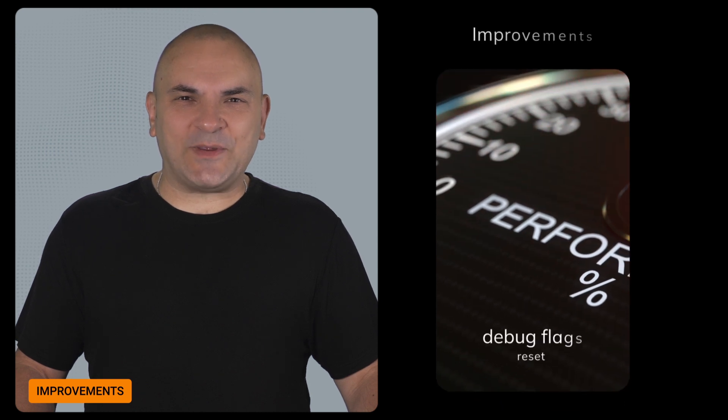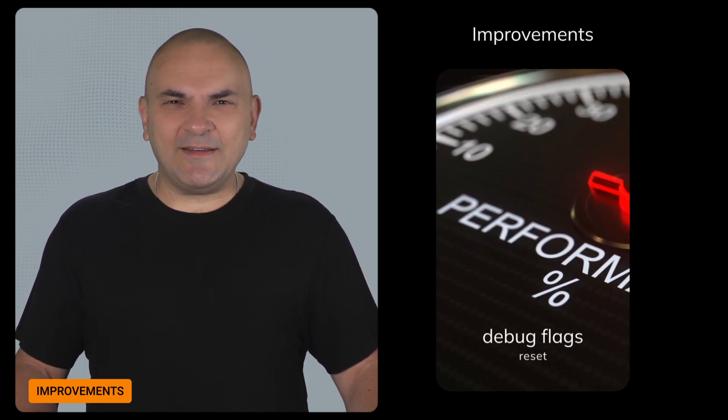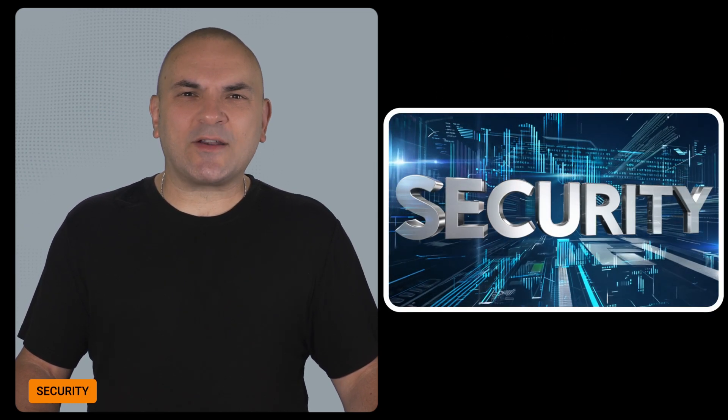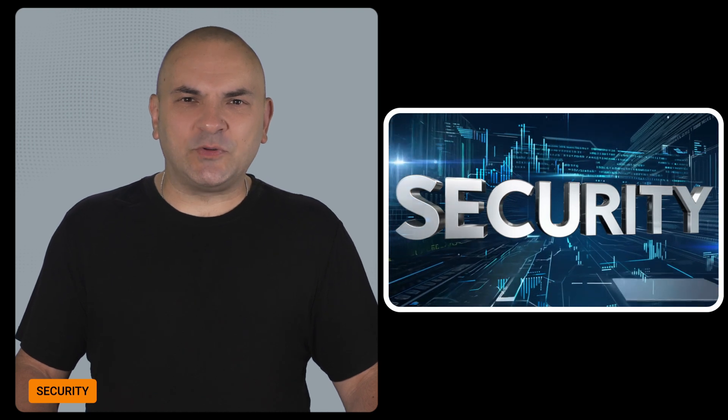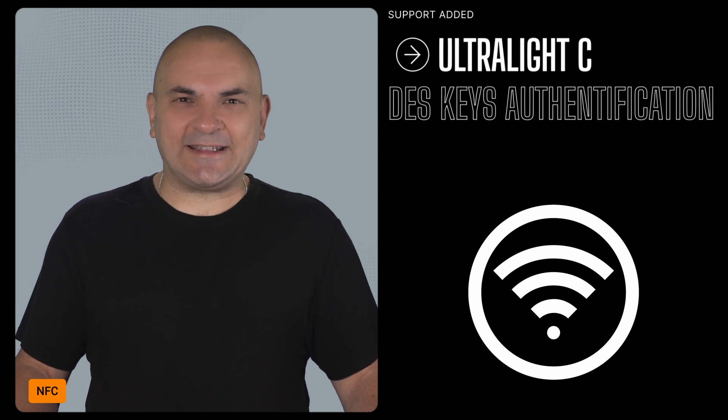Additionally, various debug files have been reset for production builds, ensuring your device runs smoothly and securely in real-world scenarios. Turning to security, the Flipper Zero team has fixed an issue where the device would lock up during RPC input disconnections, ensuring stable remote operations. In the NFC department, support for Ultralight-C authentication using DES keys has been added, strengthening your NFC security.